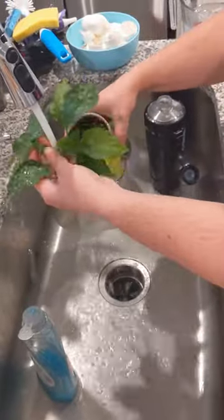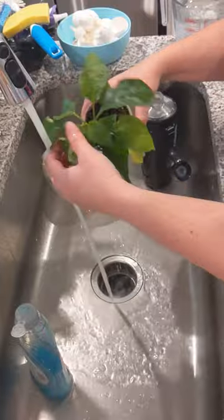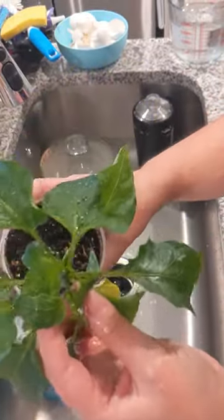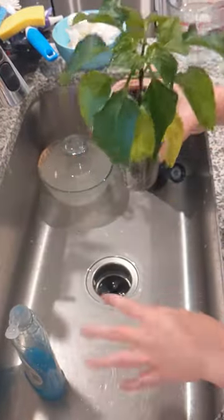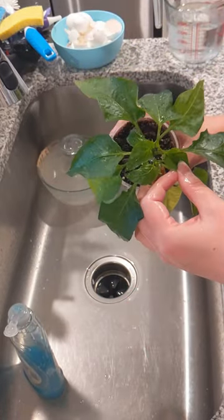You just have to do this a couple of times usually. Keep an eye on it and check it daily. That's really all it is — they wash off really easy, and after you've done it a couple of times, they will stop coming back.